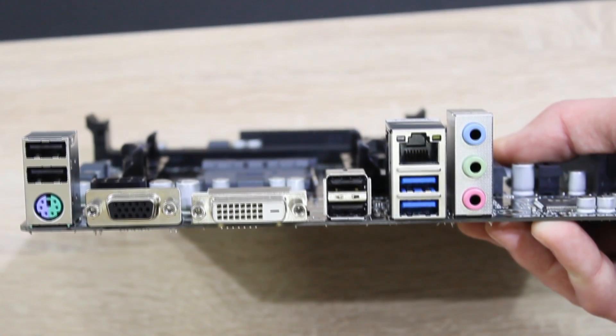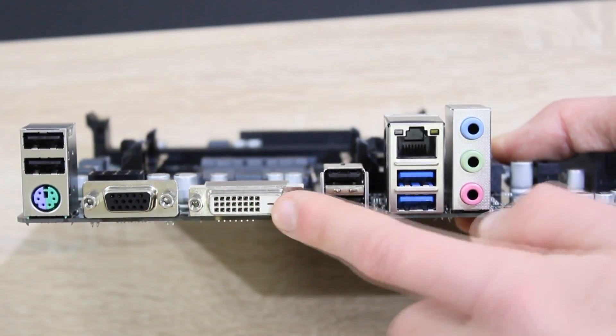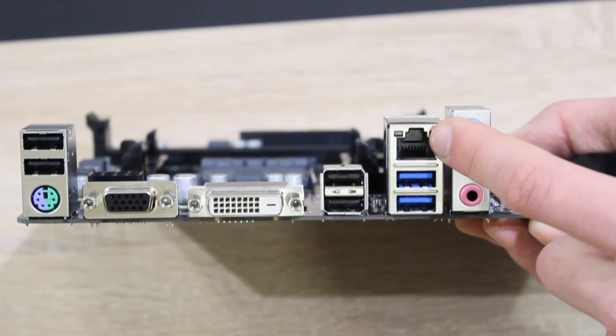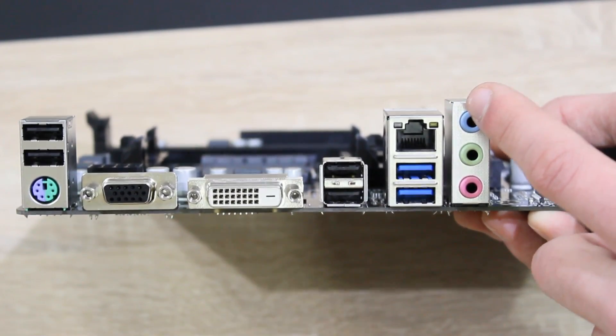On to the back panel: here we have two USB 2.0 ports, one PS/2 combo port, one VGA and DVI port, two more USB 2.0 ports, one Gigabit LAN, two USB 3.0 ports, and last but not least the HD audio jacks.